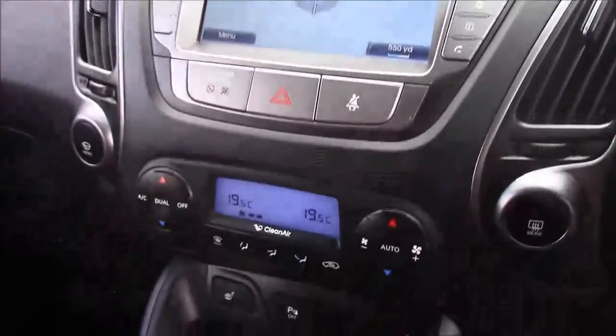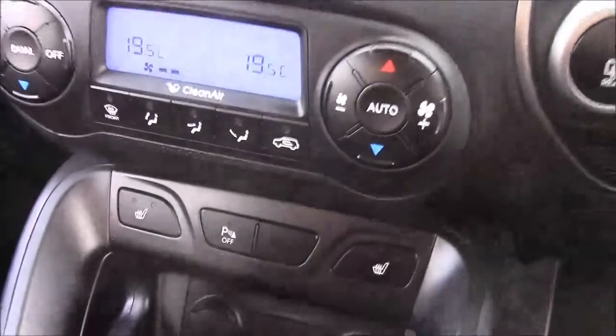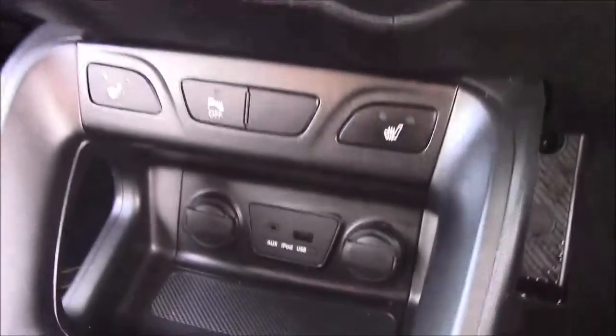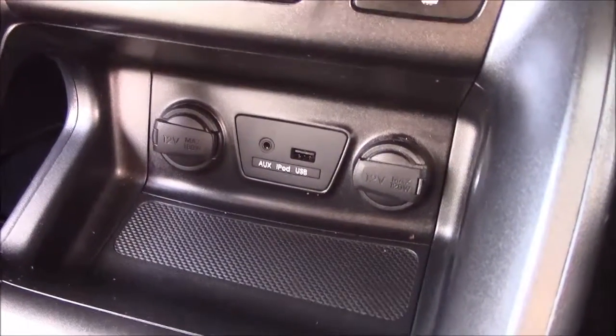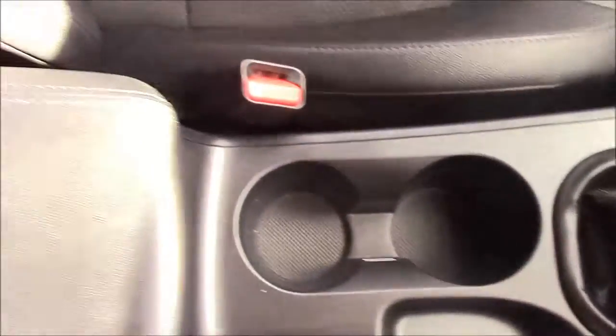Moving down you'll find your dual climate control settings and also two front heated seat options. Just below that you'll find various power outlets including an auxiliary port, a USB port, and two 12-volt power sockets for all your gadgets. Just past the handbrake there's also additional storage along with a matching leather armrest.